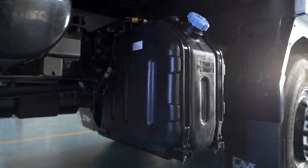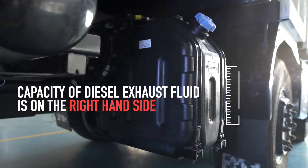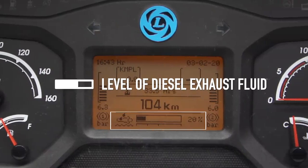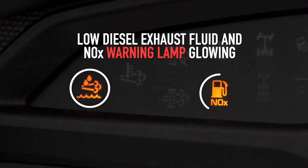The diesel exhaust fluid is stored in a separate tank; the capacity of the tank is indicated on the right-hand side of the DEF tank. The level of diesel exhaust fluid can be viewed on the LCD screen on the dashboard, which indicates the percentage available in the tank. When the level reaches 10%, a low diesel exhaust fluid warning lamp and NOx lamp will start glowing on the dashboard.